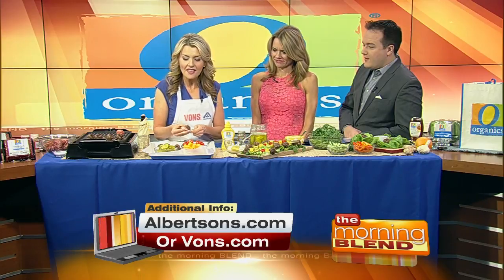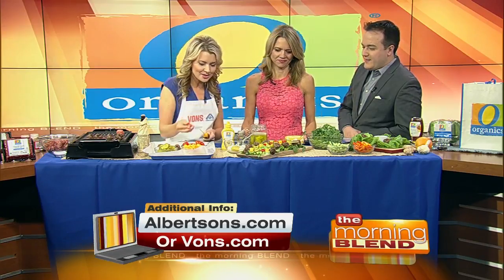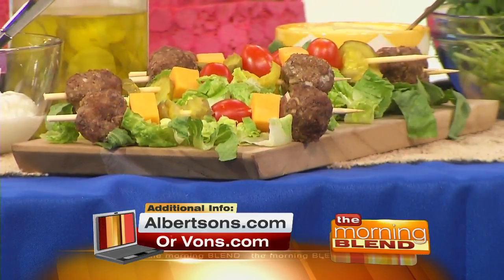What you do here is start to skewer — a meatball and then everything you would find in a cheeseburger on a skewer. A pickle, tomato, and some cheese. You can set up a station right out at the grill and let everyone assemble their own.